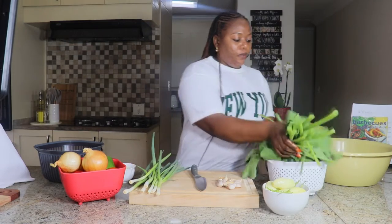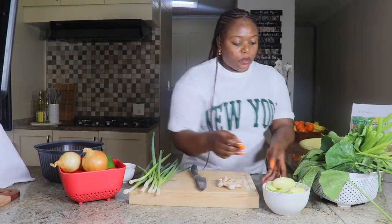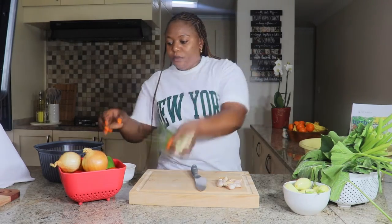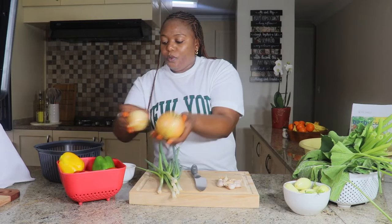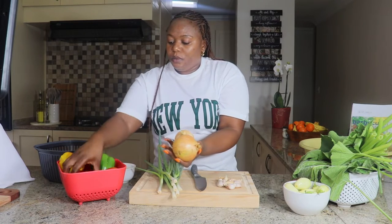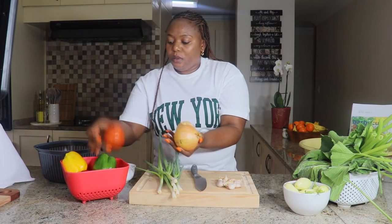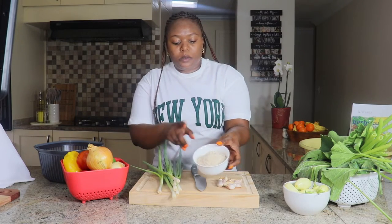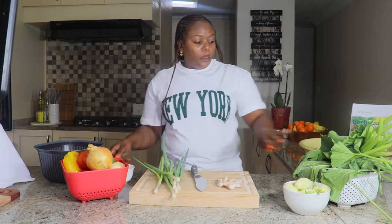Je vais accompagner ce poisson aux feuilles des courges qu'on appelle bibou. Comme ingrédients, j'ai besoin de l'aubergine africaine, de la ciboulette, des oignons, du poivron rouge, vert et jaune, de la tomate, et enfin d'arachides en poudre.